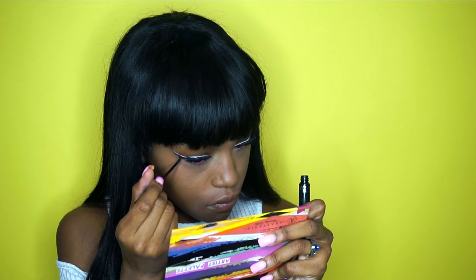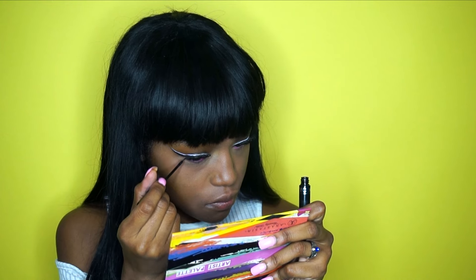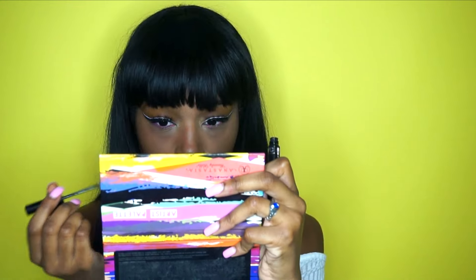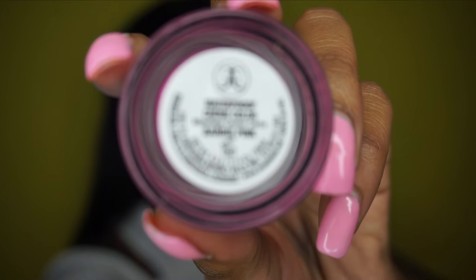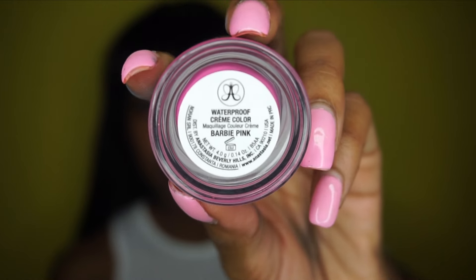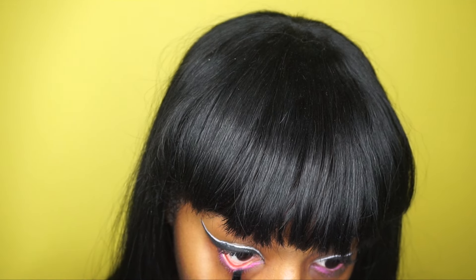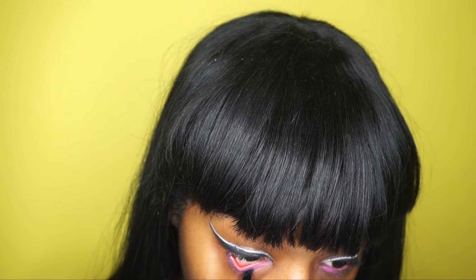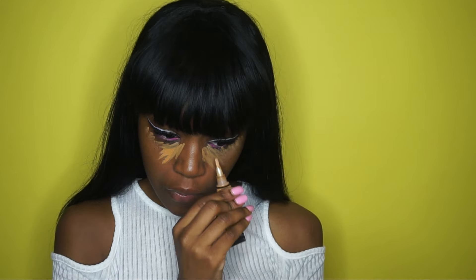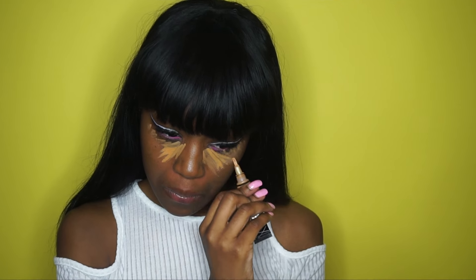Then I'm going to take this Anastasia Beverly Hills waterproof cream color in the shade Barbie pink, which is a beautiful hot pink, and I'm putting this in the waterline and on the lower lash line. I put my lashes on off camera, but they are the Siren lashes by House of Lashes — I love them because they're kind of wispy but also long and dramatic at the same time.